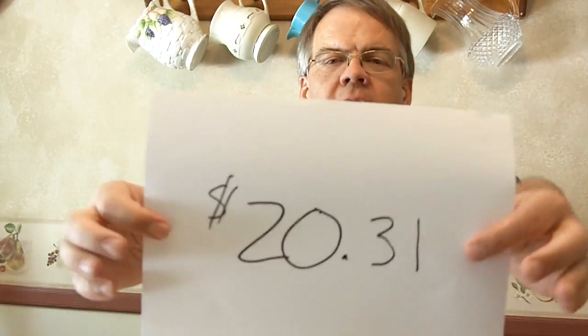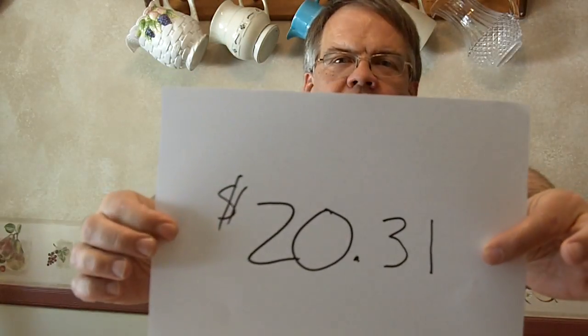Hey, this is John Swanson, 300WordsADay.com. With something different today — rather than a post about following Jesus, I wanted to give you the $20.31 graduation card. For $20.31, you can create the absolute perfect graduation card for somebody.